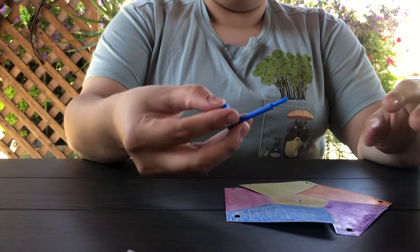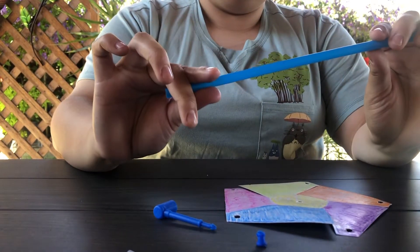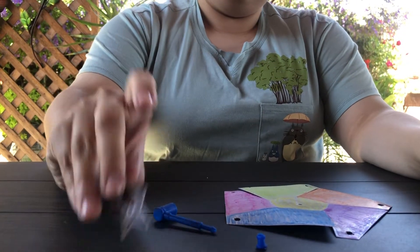Before you start, make sure your cardstock is colored. You have your plastic peg, a plastic stopper, a plastic straw, and your colored cardstock star.